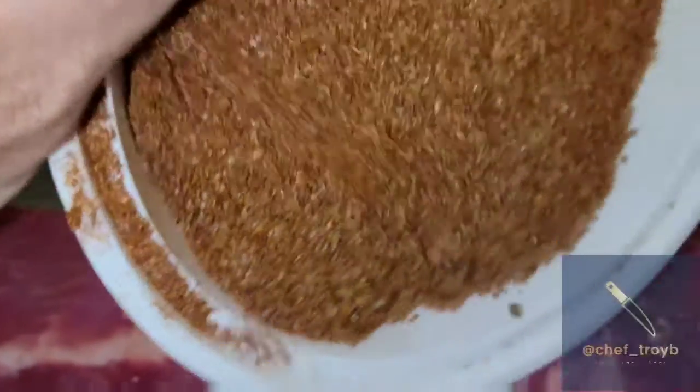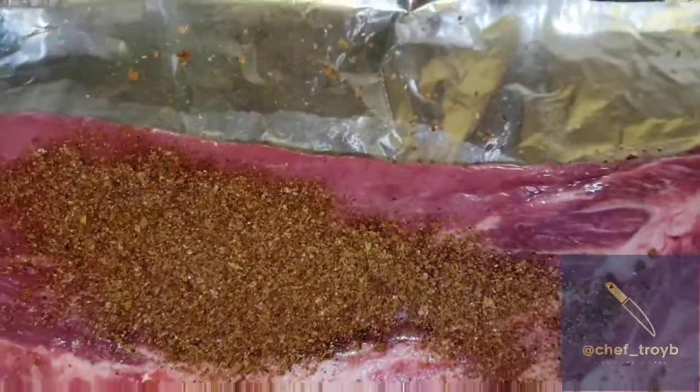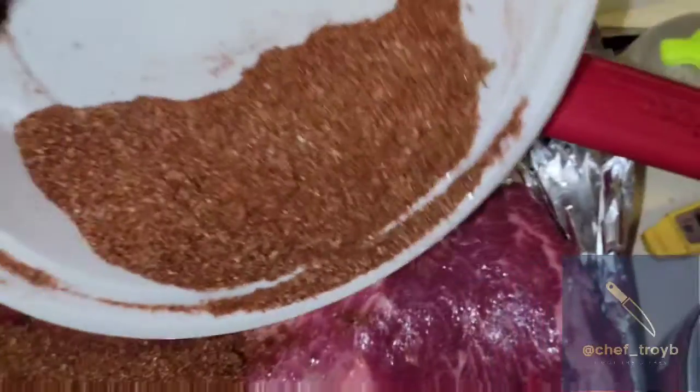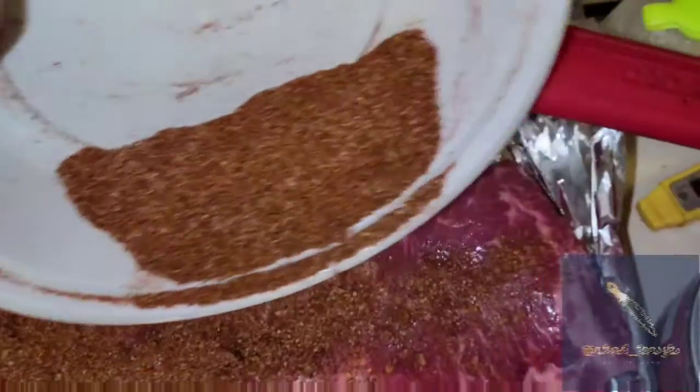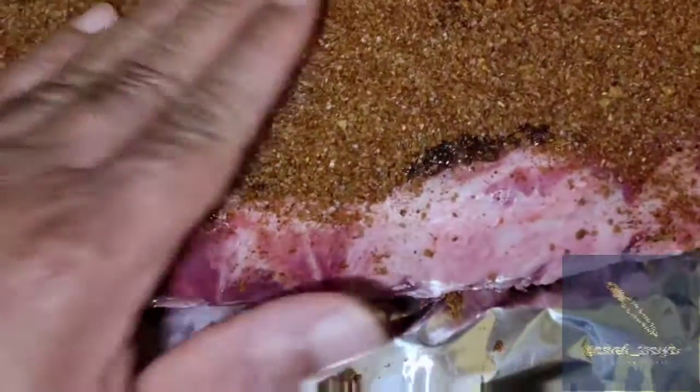Then you come with your seasoning — looking yummy. Get a nice coat on there. I season both sides; I'm not going to show that because that's the boring side, but this is the good side right here. So we got it nice and seasoned up. You don't rub it, you just kind of press it down so it makes a nice crust.